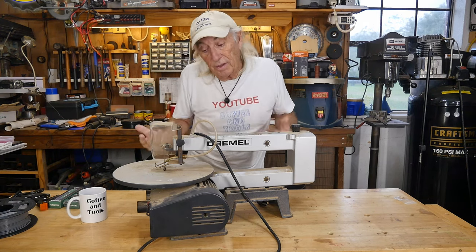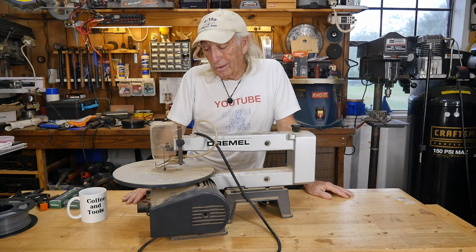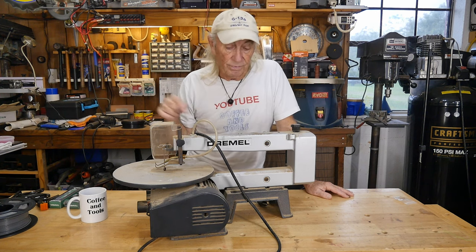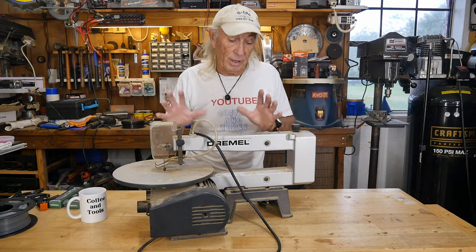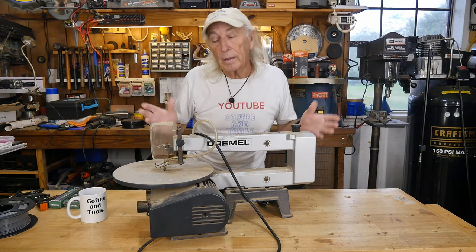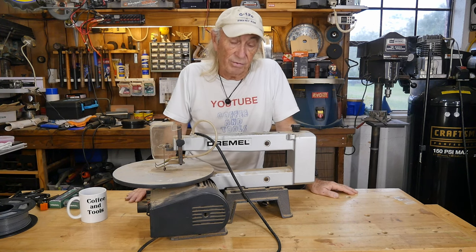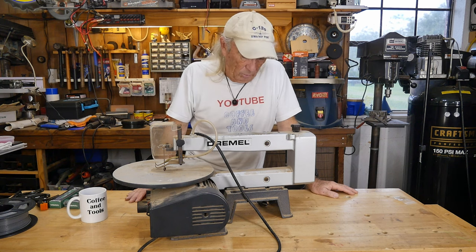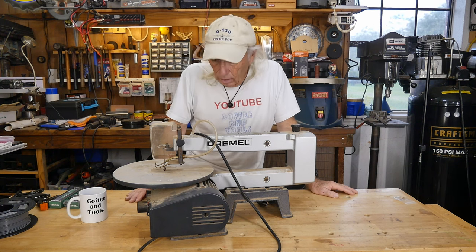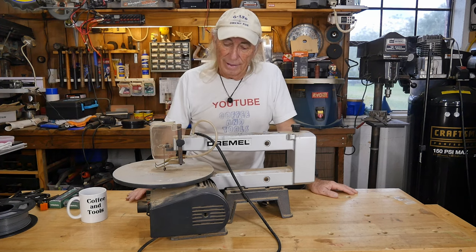Right now, there are laser engravers out there that will cut just like a scroll saw and do a really cool job. So is this kind of obsolete? That's my question. For five bucks I don't feel like I did any damage. I'll clean her up and hang on to her for now until we decide what to do.